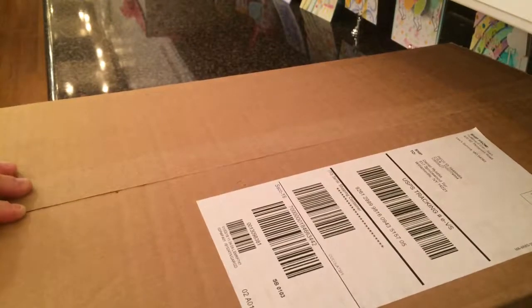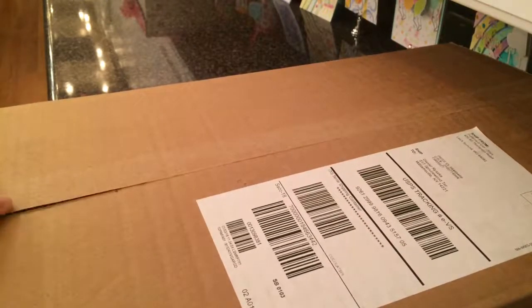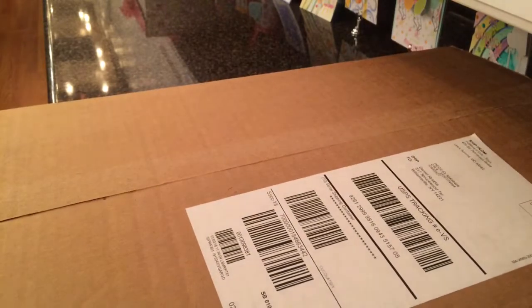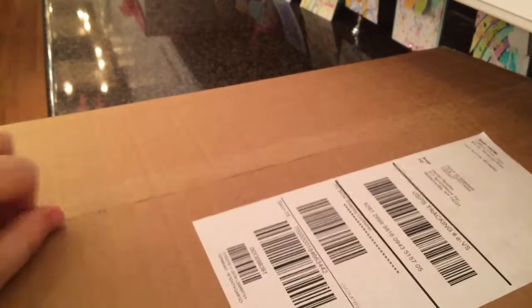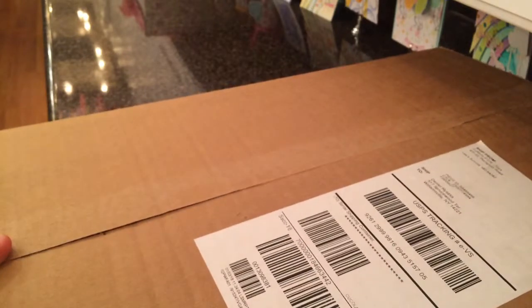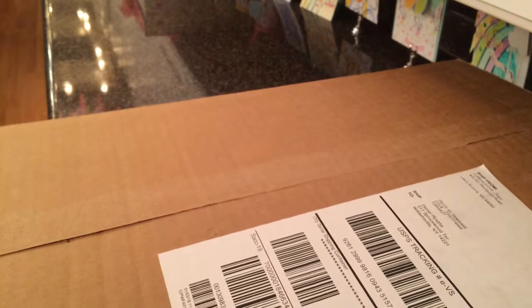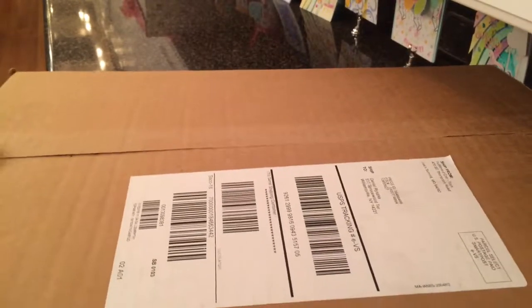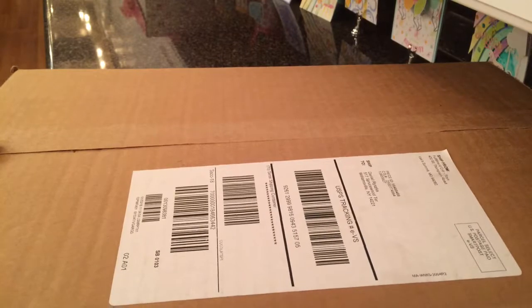Hello guys, it's LegoBud255 and I am here with the package. I got a package just today in the morning. You may think that it's probably a Lego package, but surprisingly, no it's not. This is something that I got from Toys R Us because this Christmas I got a Disney Infinity 3.0.